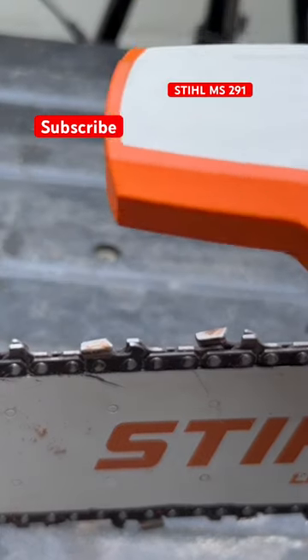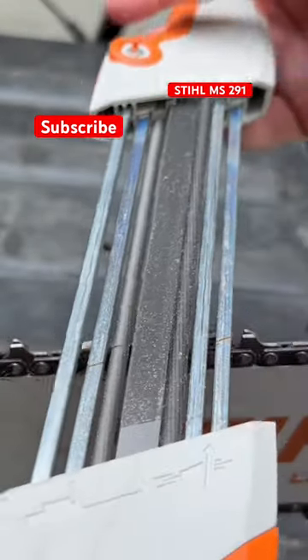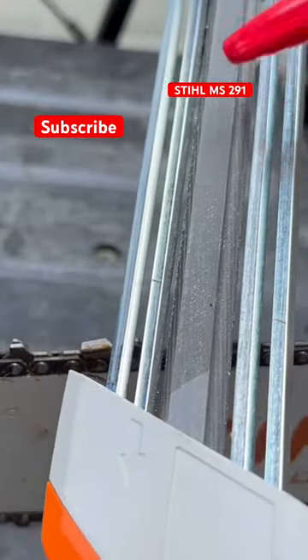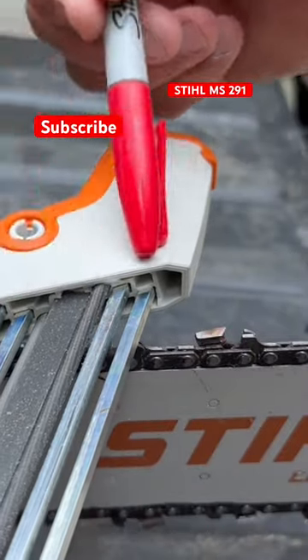So on this two-in-one, it shows you the angle. Our saw is facing this way, so we're going to go ahead and start on this side here. We're going to put this smaller file into the groove that matches up the way of this angle here.